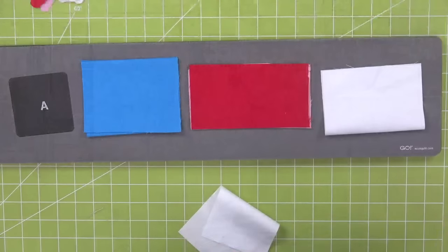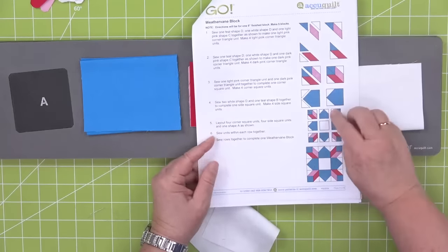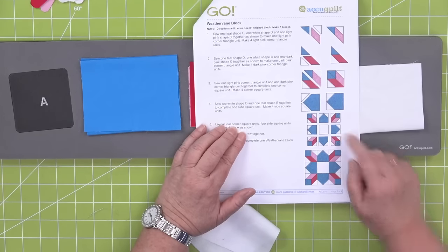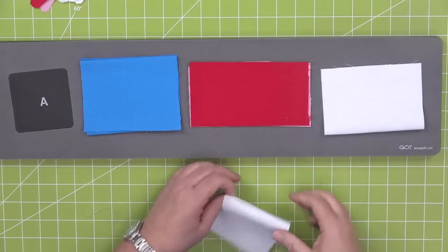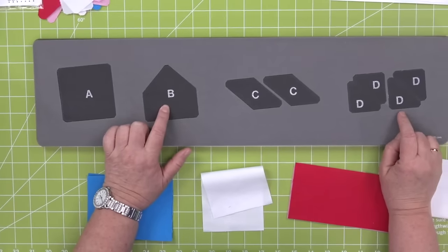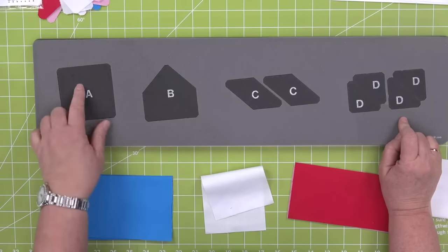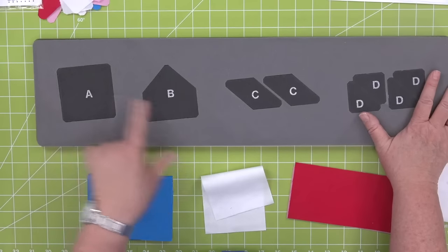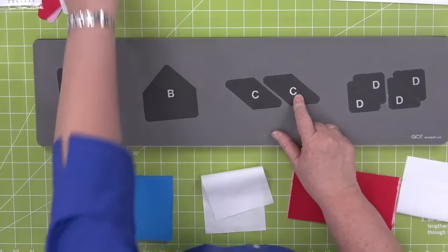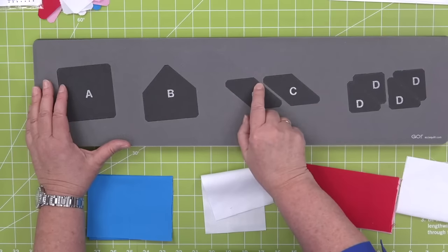I've downloaded the pattern from AccuQuilt.com. Here are the instructions on how to sew the weather vane — this makes an eight inch block. Since we added those borders to our llama block, it also is an eight inch block. You can change up the colorway if you wanted to. Let's talk about our shapes. What shape is this? That's the house shape. The pieces are screen printed for easy piecing: A is the background, B is this house shape, C are the sides, and D are the half square triangles. All of these shapes have quarter inch seam allowance built in.